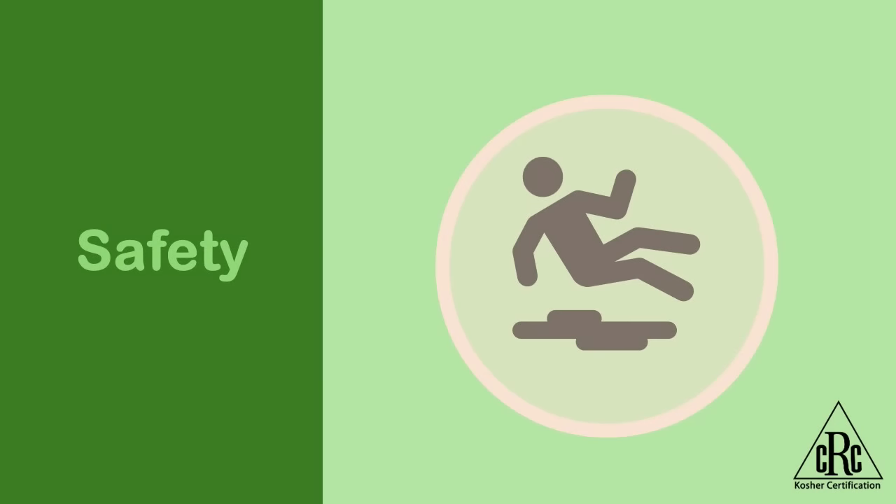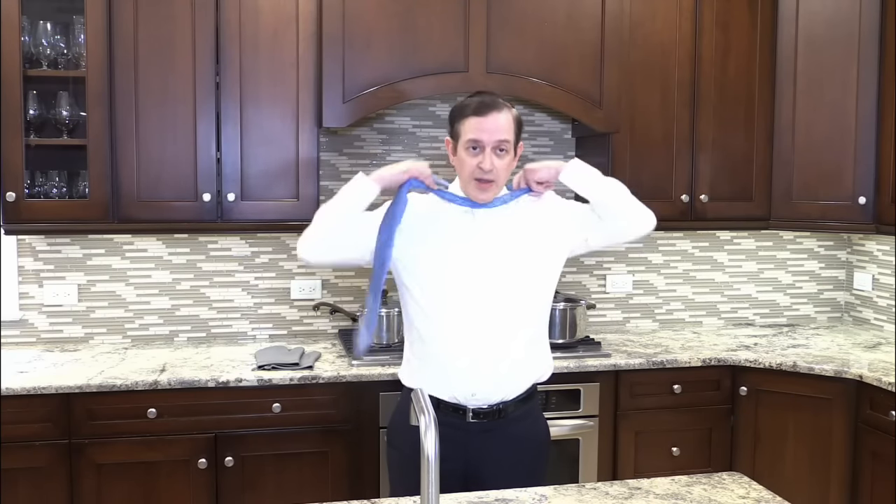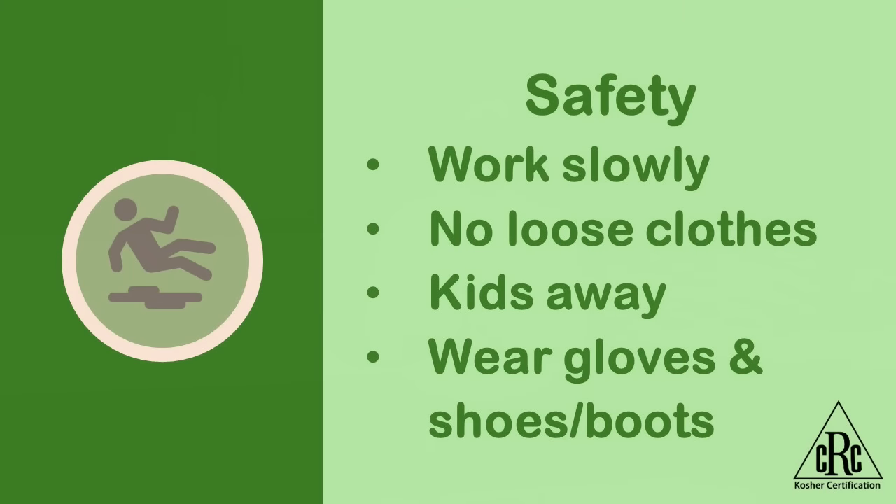When we kosher with hot, scalding water, safety is imperative. Before we even begin, there are a few steps we should take to make sure we have a safe environment. Number one, make sure we don't have anything hanging or loose, such as a tie or jewelry. Make sure we're wearing loose-fitting clothing; it's a good idea to roll up your sleeves as well. Number two, make sure that any children are at a safe distance from where you'll be koshering. Number three, also make sure that as you're doing it, you have mops and towels around so that any water can be absorbed and no one will slip on it.